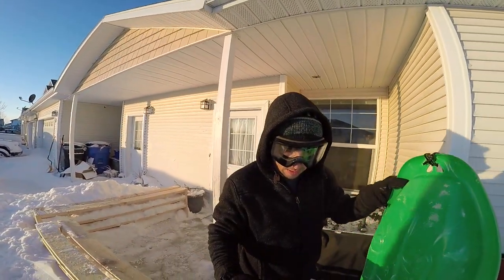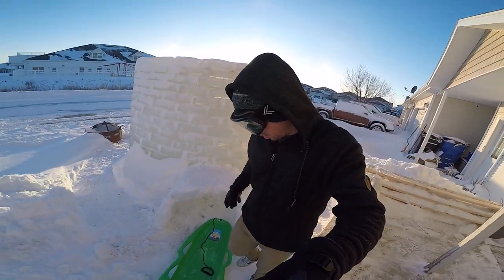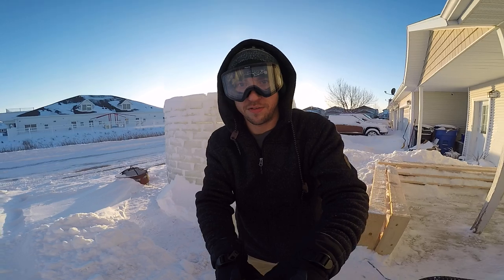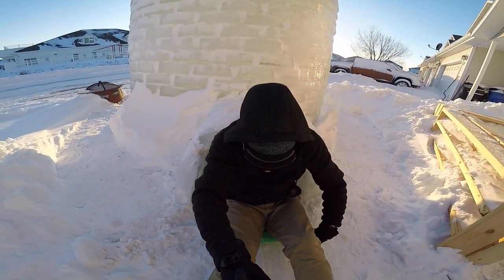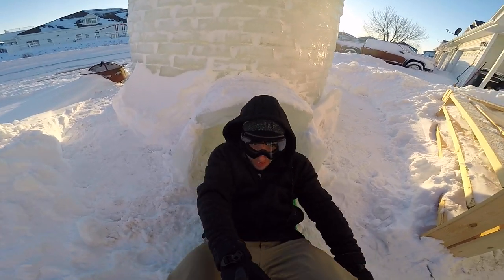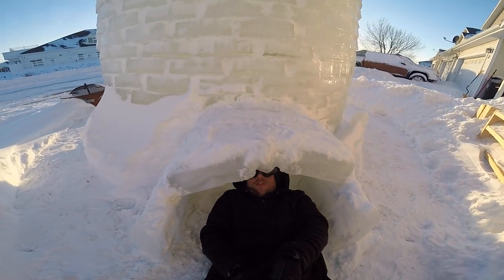Here's what you need the sled for — this is how I get into the igloo without getting snow all over myself. It's nice not to get covered in snow when you're hanging out in the igloo, though it is going to be an awkward position.